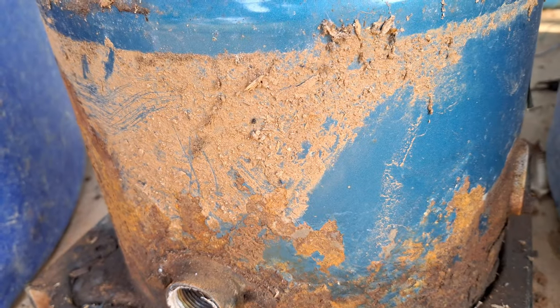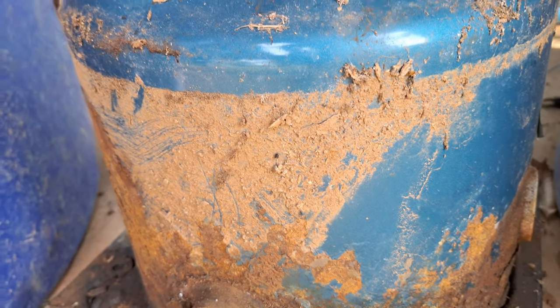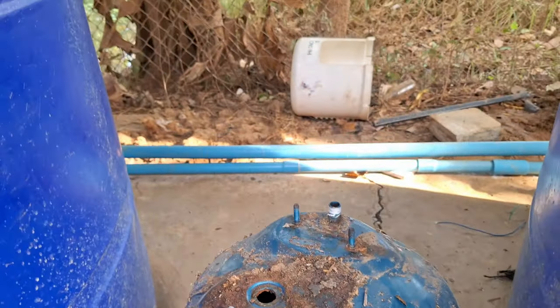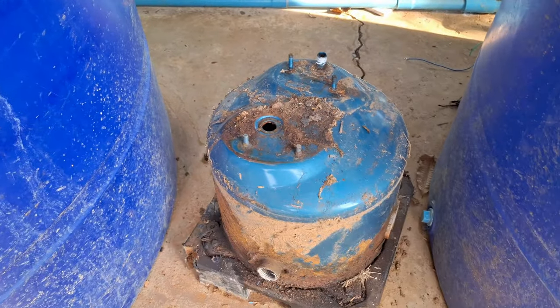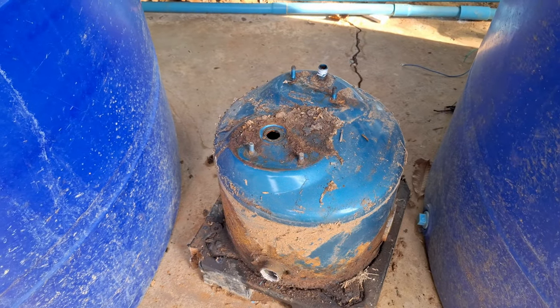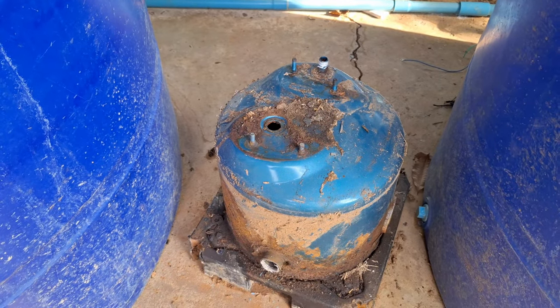They start to weep and leak. You get a pressure drop in the tank because of the weeping and leaking, which then tends to make the pump cut in and cut out repeatedly. And the only way to stop it is to replace the tank.